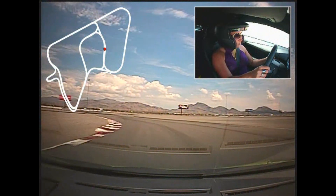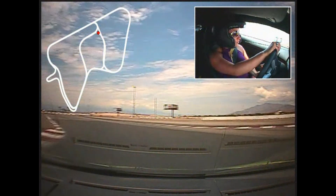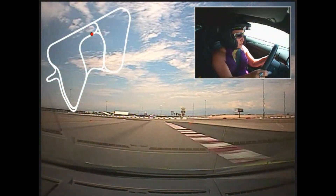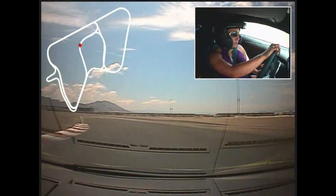Brakes in the straight line. Off the brake. Off the brake, turn it in. And accelerate. Good. Lift off the accelerator. Turn inside. Inside. Inside. And accelerate.